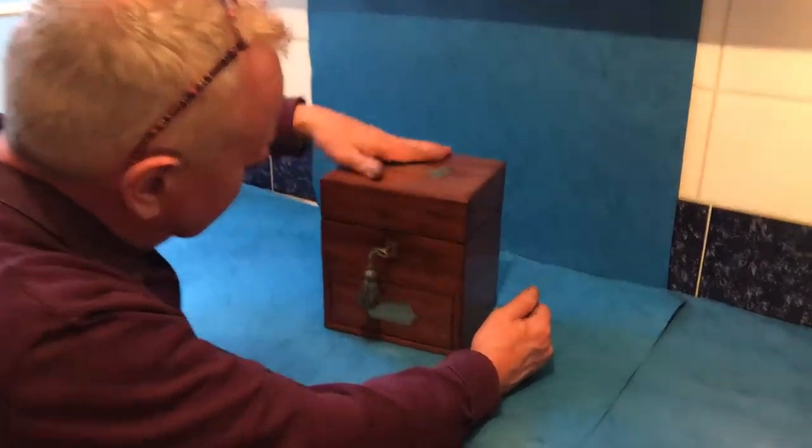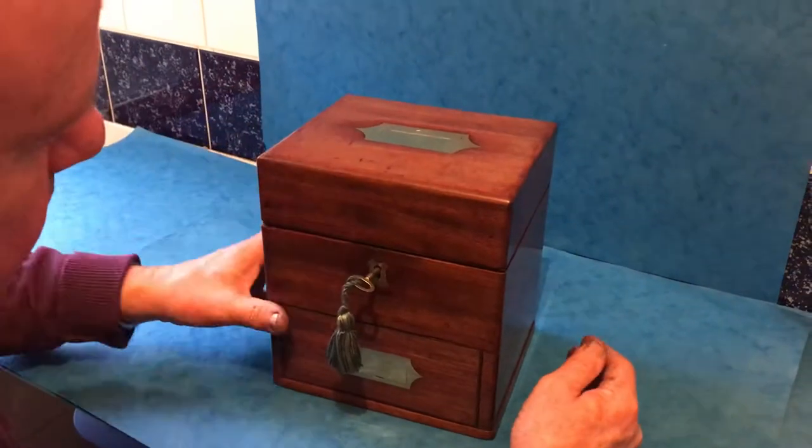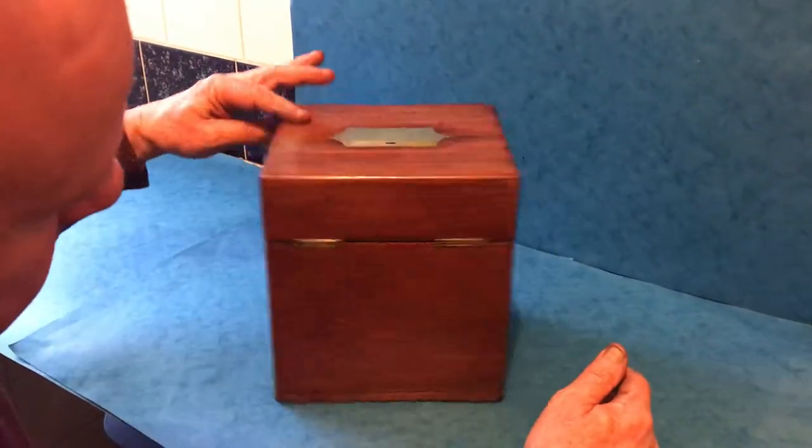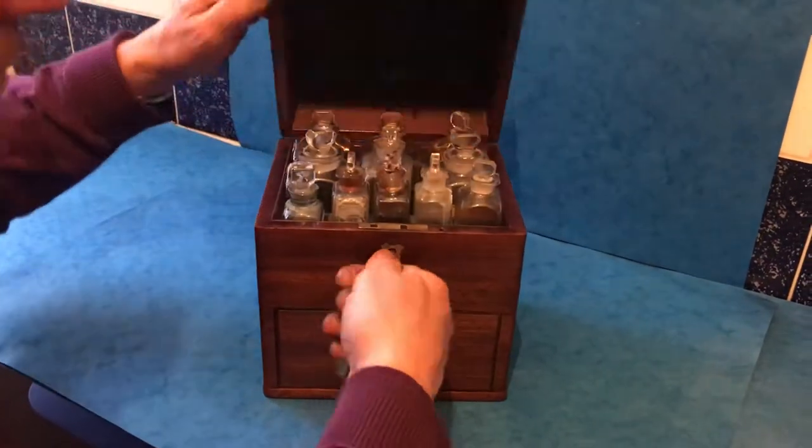This is a lovely little medicine box. It's mahogany, solid, and all the original finish — it's not been polished. It's the original wax finish and it's got a working lock and key.